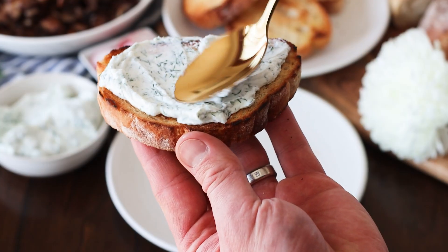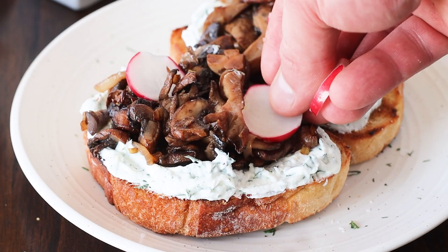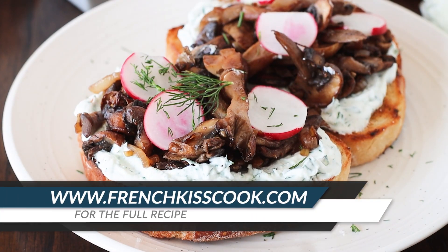Assemble the tartine by spreading a thick layer of the goat cheese mixture and then your mushrooms. Garnish with radish and fresh dill, and enjoy!